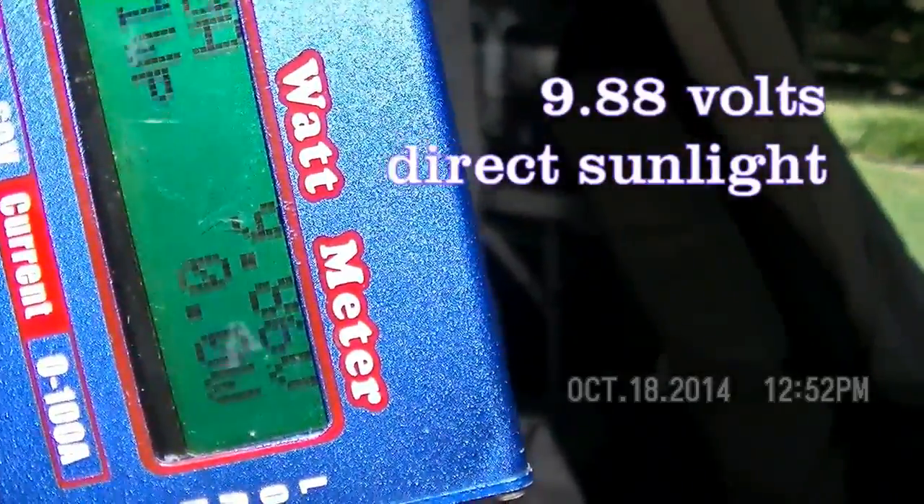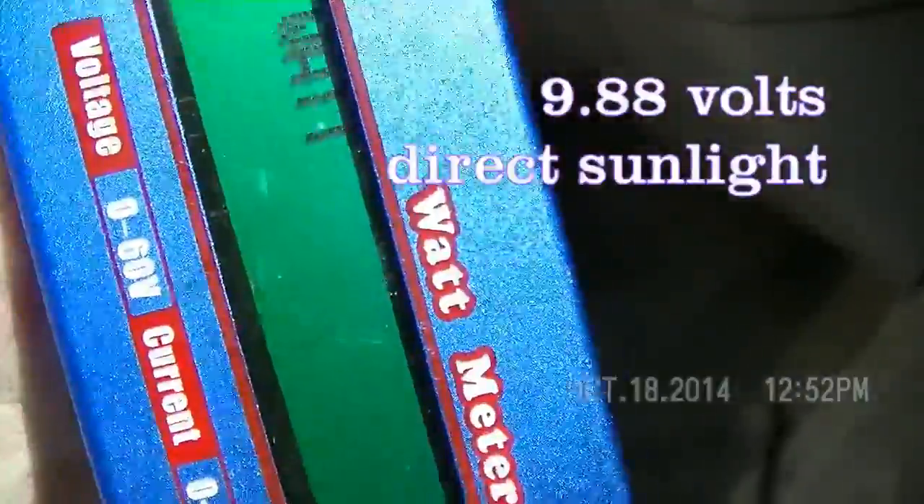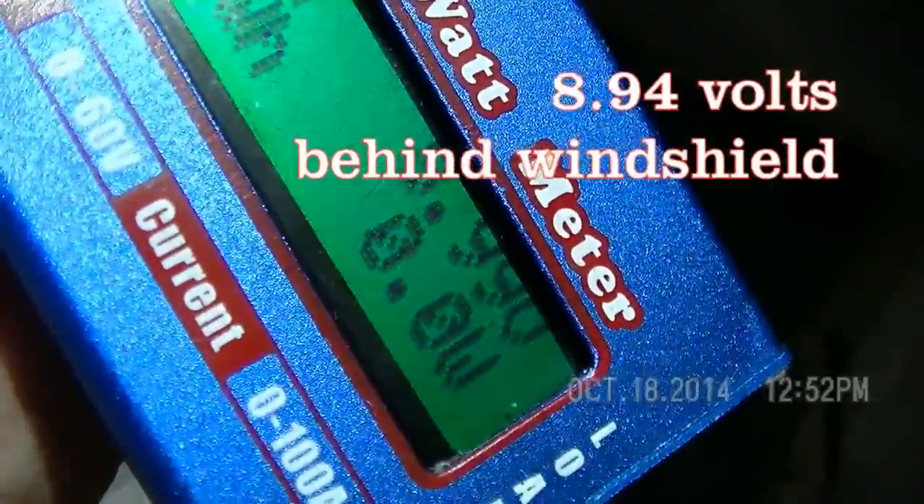In direct sunlight we got 9.86 volts. Now let's drop it behind — it's behind the side window, passenger side.